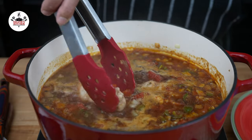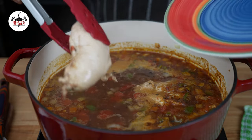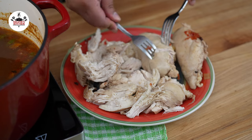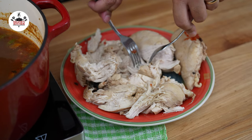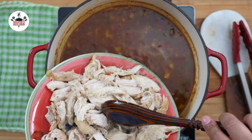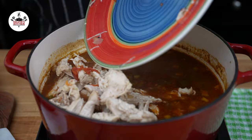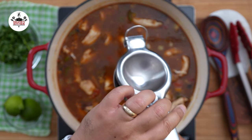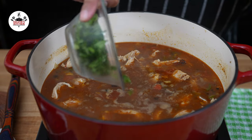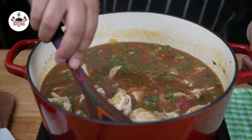After about 20 minutes, once the chicken has been cooked through, remove it from the pot. Using two forks, go ahead and get your chicken shredded. Return the shredded chicken back into the pot. Then add the juice of two fresh limes and one cup of roughly chopped fresh cilantro. Give that a quick stir and serve.